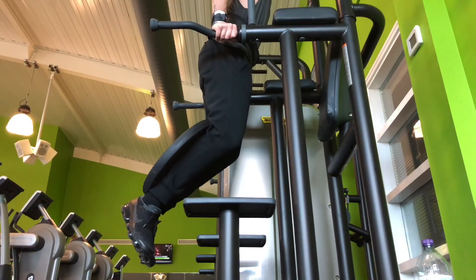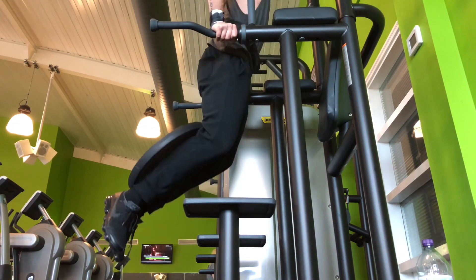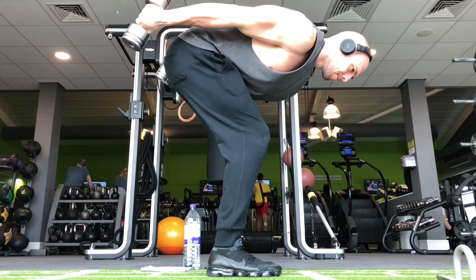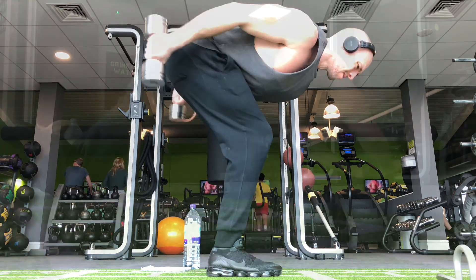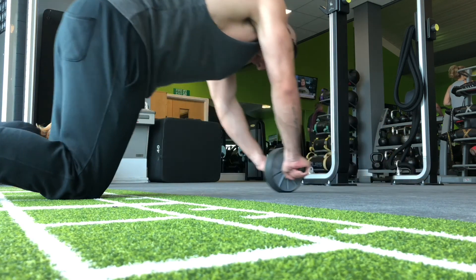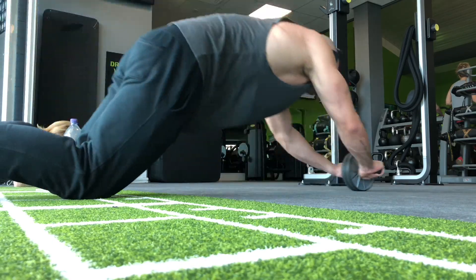We then move on to weighted tricep dips, doing as many reps as we can for three sets, then finish on a nice isolation double dumbbell kickback, really isolating those triceps and getting as much squeeze as we can at the top. Lastly, after each session I'm now finishing with an ab exercise — ab wheels — doing a similar principle of 15 to 20 reps for three sets.